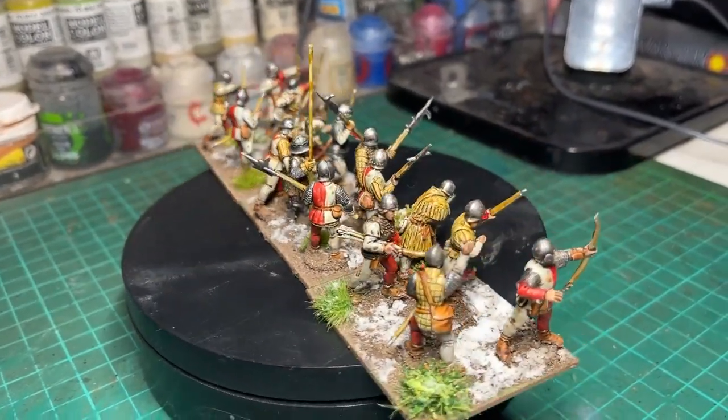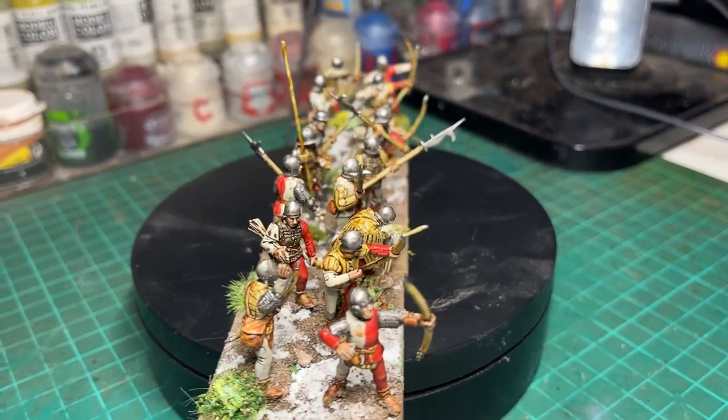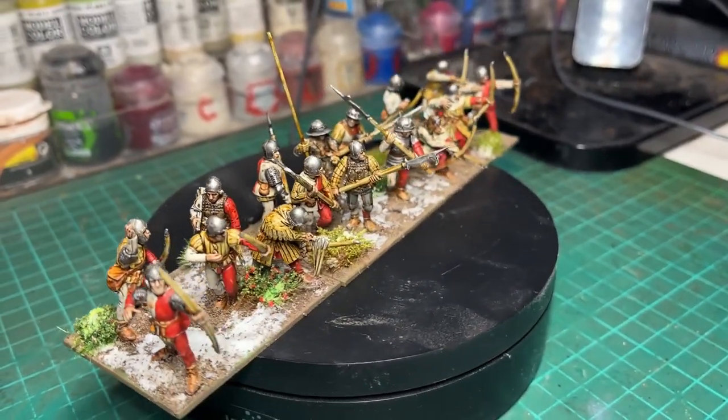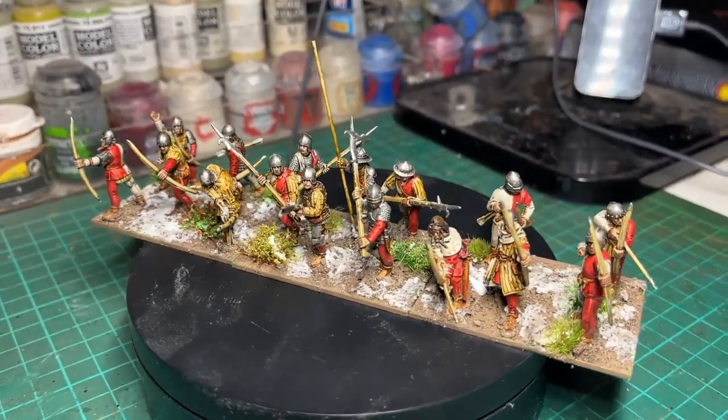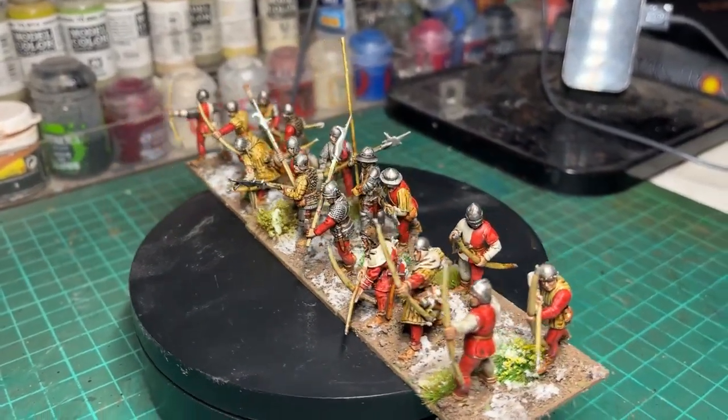So that's just a quick guide — maybe I'll do a how-to-paint video on these relatively shortly, but I just thought you'd be interested to know that. Thanks for watching, thanks to those who subscribed recently, and there'll be more Wars of the Roses videos soon.